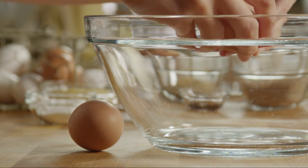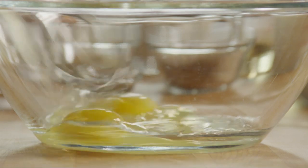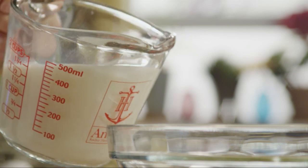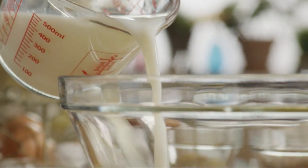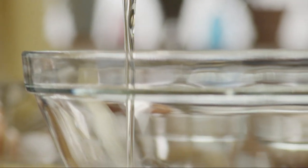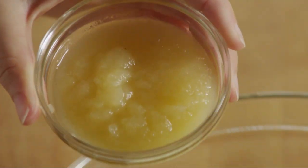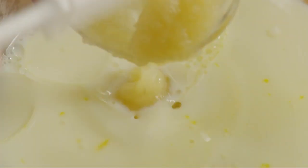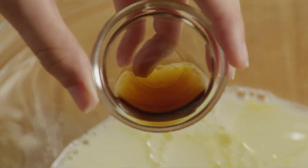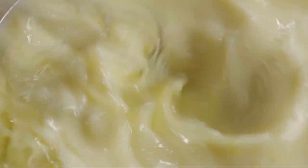Crack two eggs into a large bowl and beat them with a wire whisk. Add 1 and 3 quarters cups of milk, a quarter cup of canola oil, a quarter cup of unsweetened applesauce, and one teaspoon of vanilla extract. Whisk this together well to incorporate the ingredients.